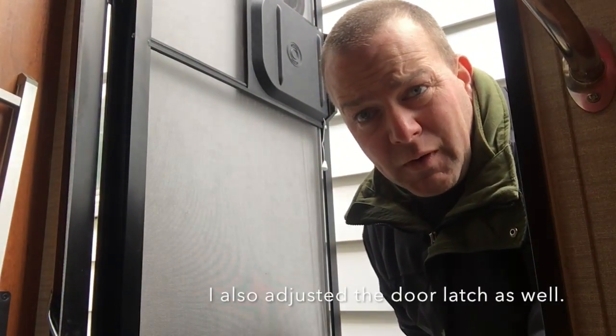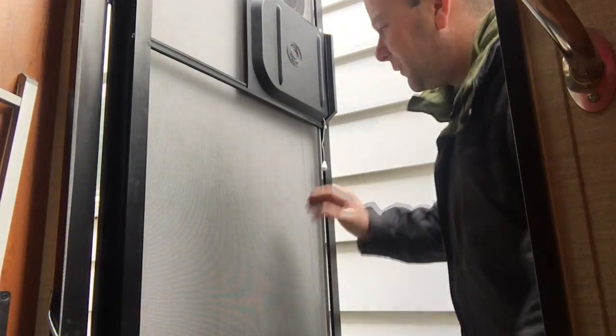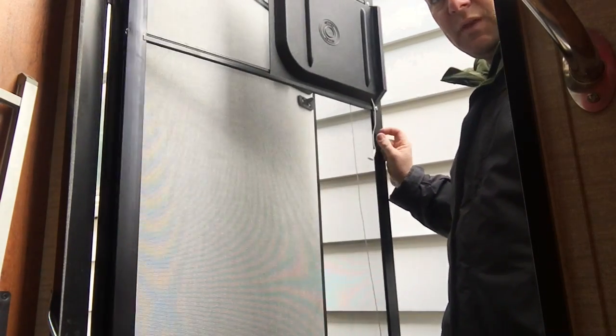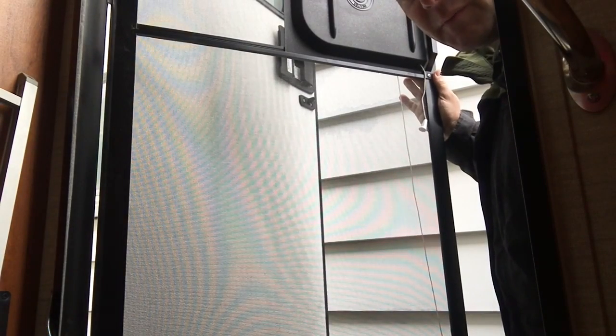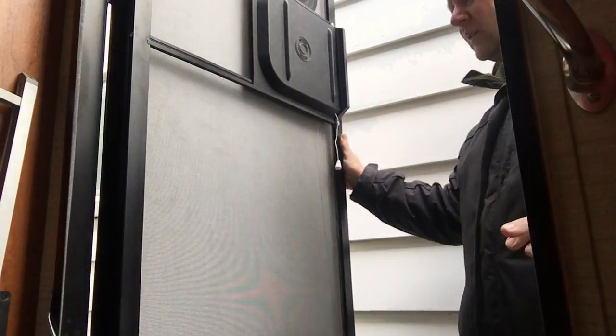All right, so I adjusted the door. It slams a little better now. The springs definitely help — you can see how it works. Pretty good lever. It does seem to slam that once, but then after that it closes on the second catch. That one was perfect.